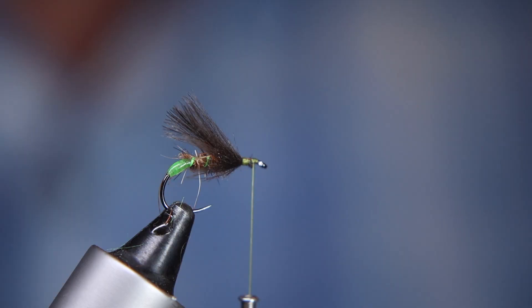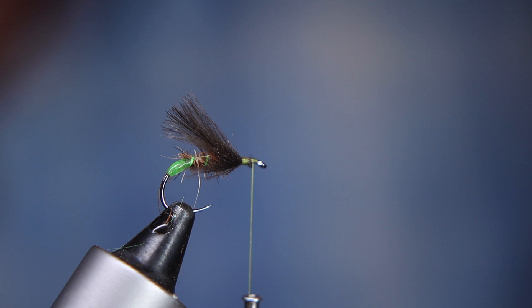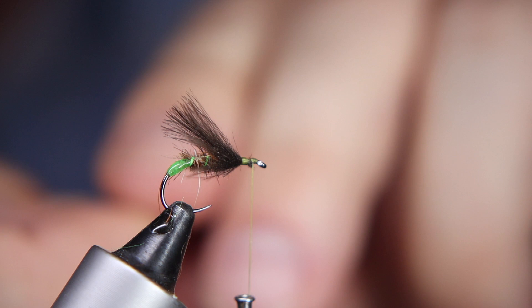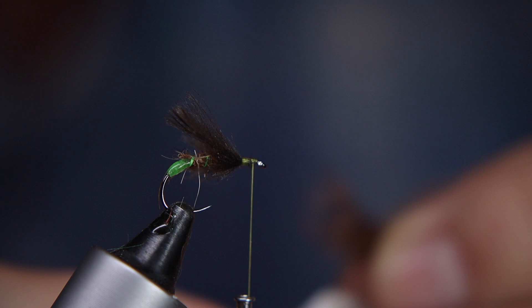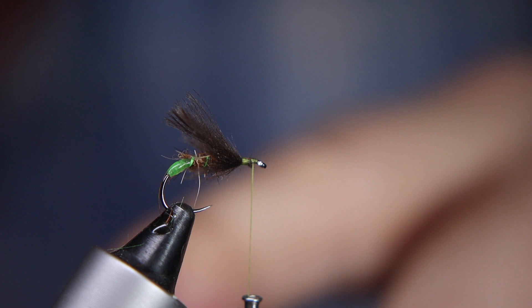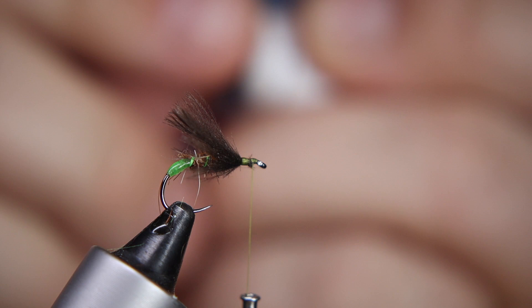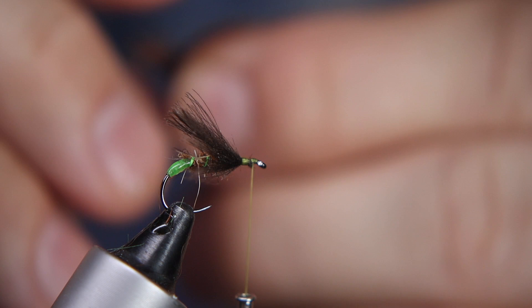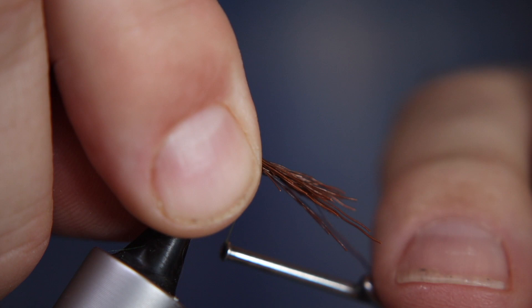The next thing I'm going to tie in is some deer hair. I don't want too much, but enough to make just a little overwing at the top. I'm going to trim off a little pinch, then use my homemade hair stacker — which is made out of a lip salve tube trimmed up at the ends — just to level up those fibers. Give it a good tap to level up the ends. Just introduce these to the fly, pinch out any that are a little bit long, swap hands, use a fairly loose couple of thread wraps to make sure I'm happy, and then trim off those little ends.